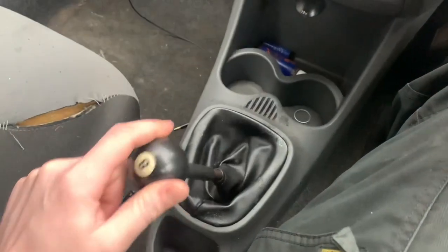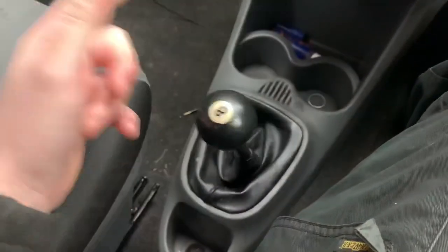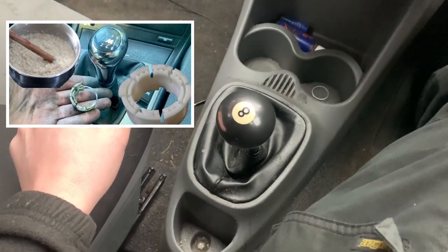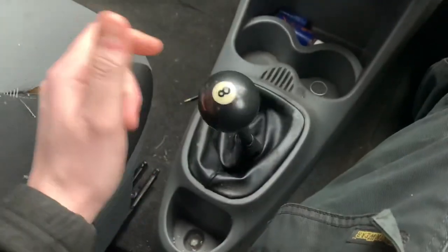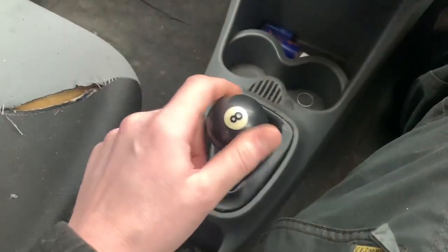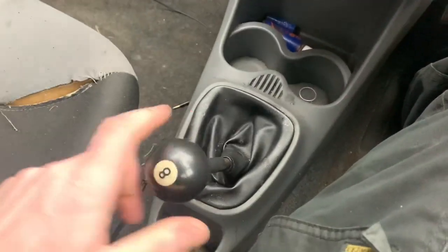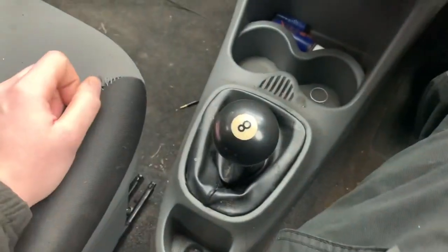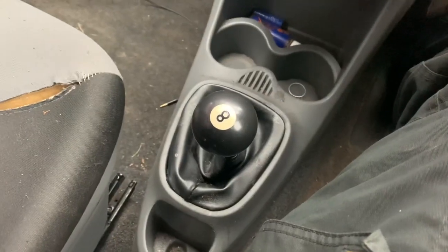I've done something similar on my BMW in another video but I had to buy parts for that. I'm allergic to spending money if I don't have to, so I'm going to try and do this one for free. As you can see, if you go to first gear then second it gets like blah - there we go. This is going to be a video featuring a lot of my knob.